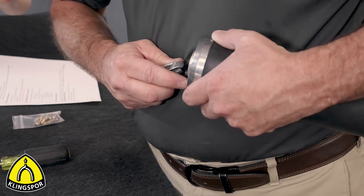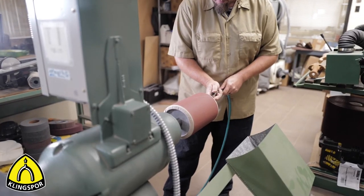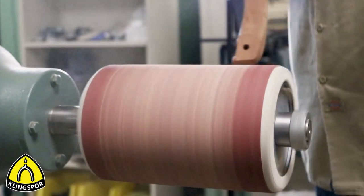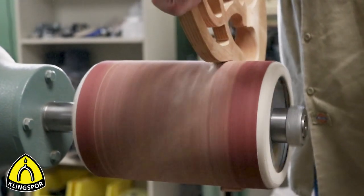In our fifth and final installment, we will look at proper inflation, how much pressure to use while sanding with a pump sleeve, and how to clean the abrasive sleeve and extend its life.